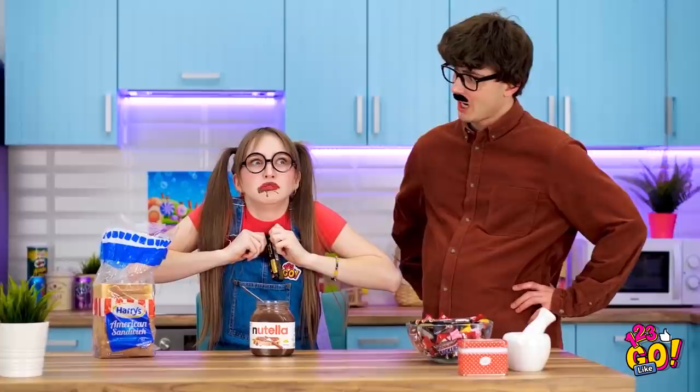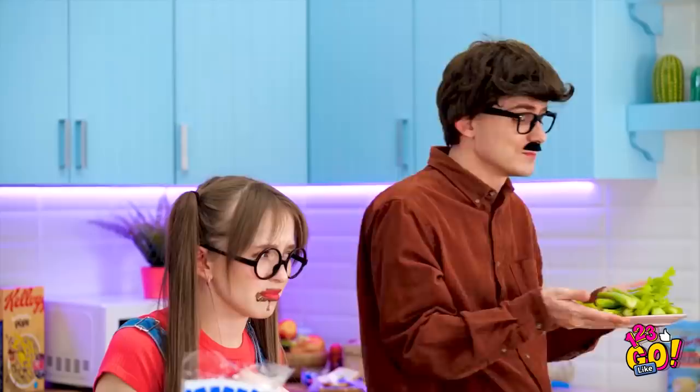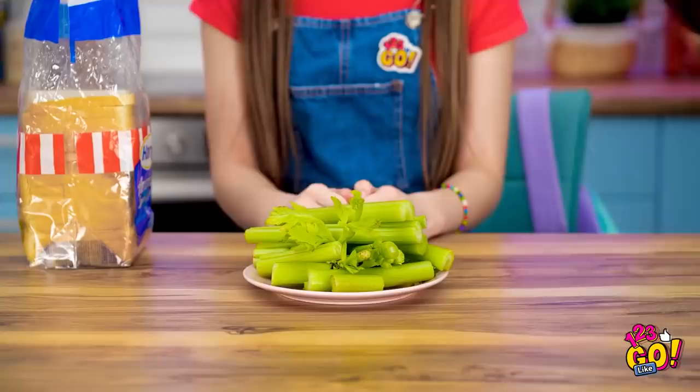Lily? What did I say about sweets? Only one at a time! How about some greens? No, dad! They're good for you! You're a growing girl, you know. You'll thank me later. I don't know about that!